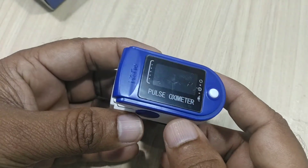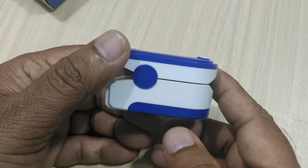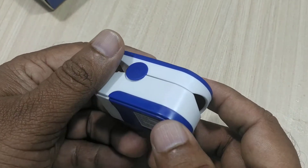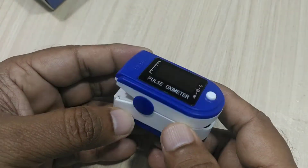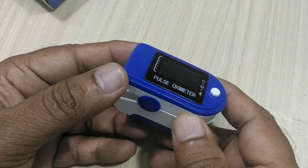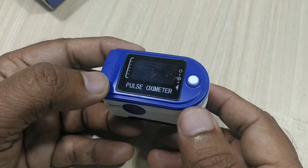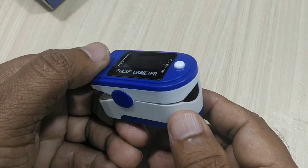A pulse oximeter is generally used for measuring our SpO2, that means our oxygen level in the blood, and the second thing is pulse. Basically these two are measured. The value of SpO2 should be from 95 to 100. If it is below 95, immediately we have to contact the nearby doctor.